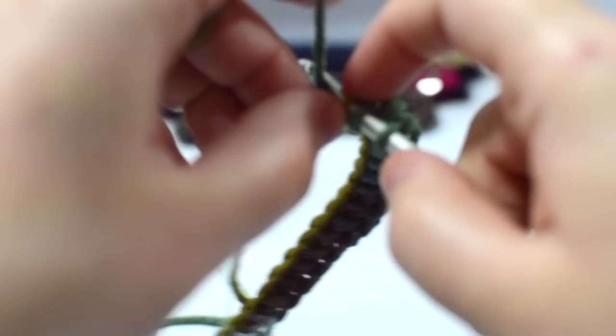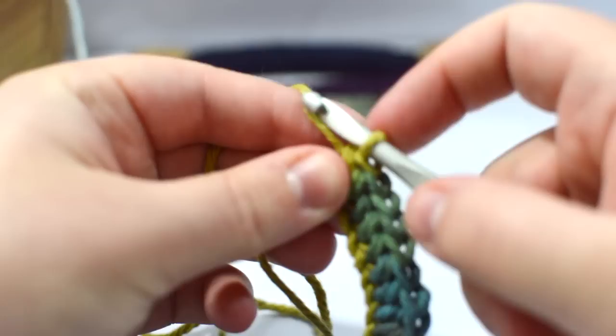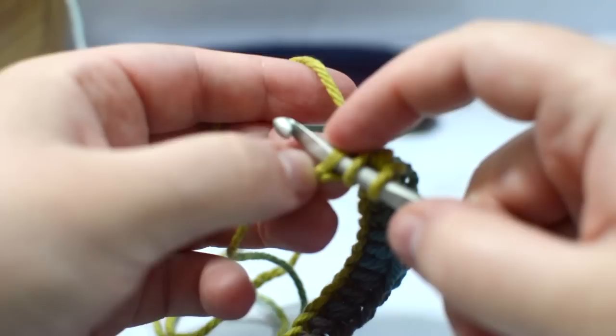We're going to keep half double crocheting all the way down. Now we are at the last two stitches — we're going to half double crochet into the second from last, and now we've got one more where we began.